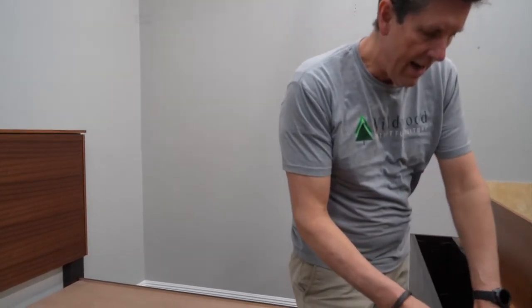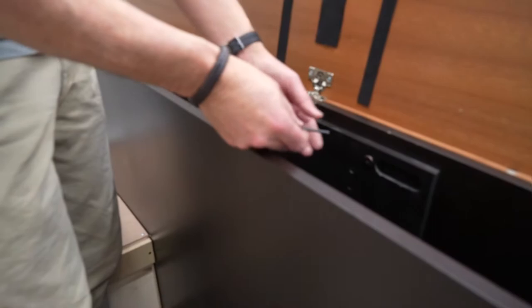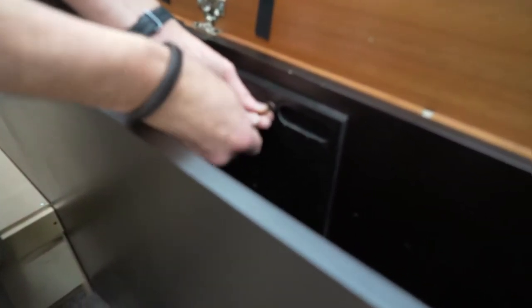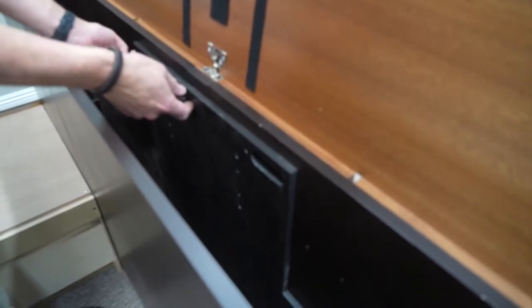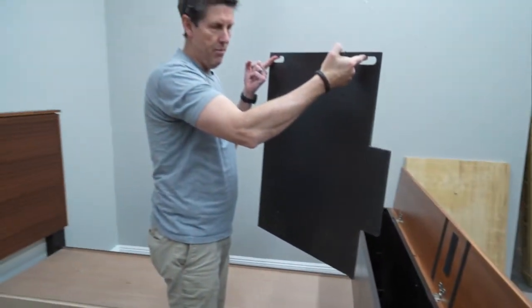I've stepped back into the middle of this captain's bed, and right down in here you'll see there's a panel attached to the end of the footboard. With that same four-millimeter Allen wrench, I'm just going to release the two small furniture connectors holding this panel in place. This is what we're going to connect the mechanism to. Now I'm going to go ahead and lift that right out of the footboard.